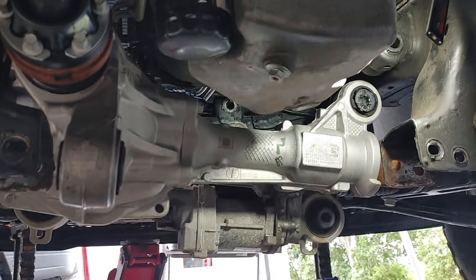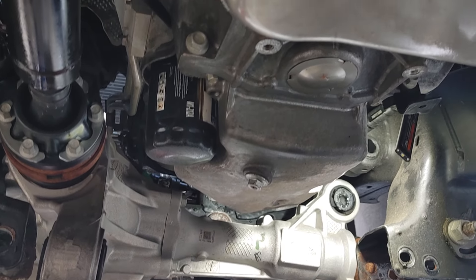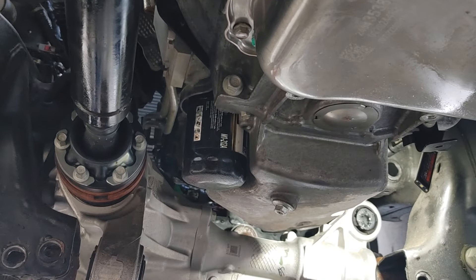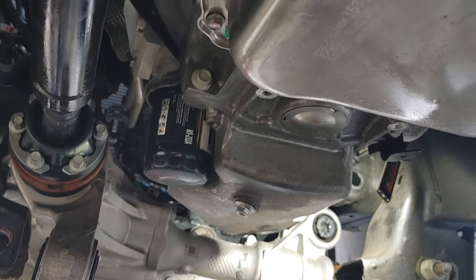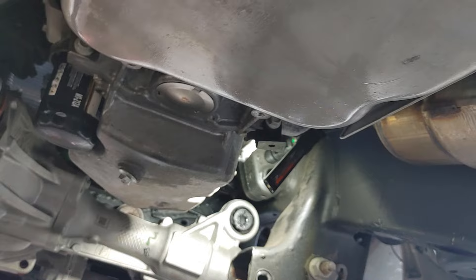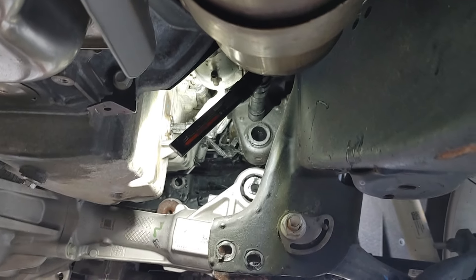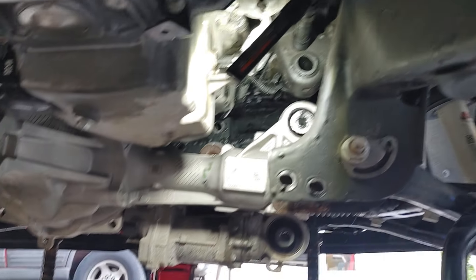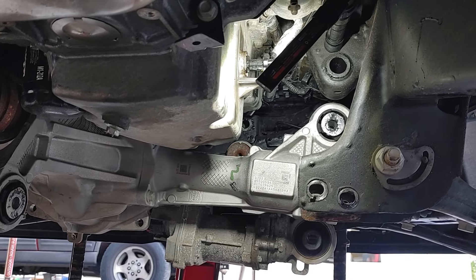I think if this was on a slightly earlier Chevy, this wouldn't have taken anywhere near as long. They really screwed the pooch on this one, making it terribly hard to do on top of not having very reliable lines. I guess these lines blow out all the time — they're a problem. I personally know a few guys that had these late 2010s Chevys and have had transmission cooler line issues. Any questions, put them in the comments and I'll try to answer what I can.